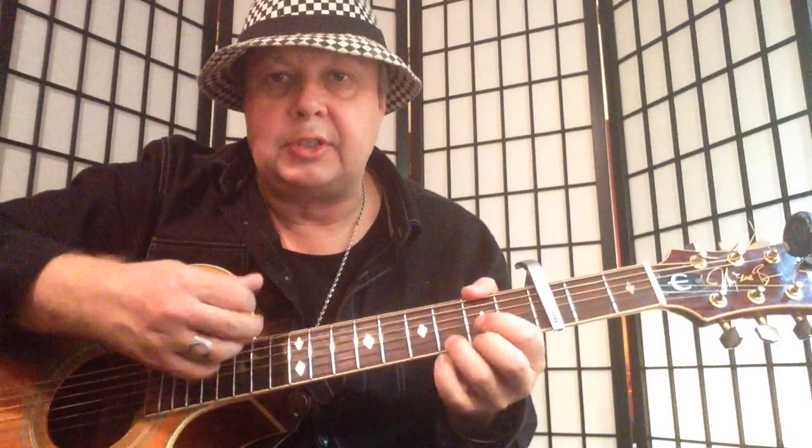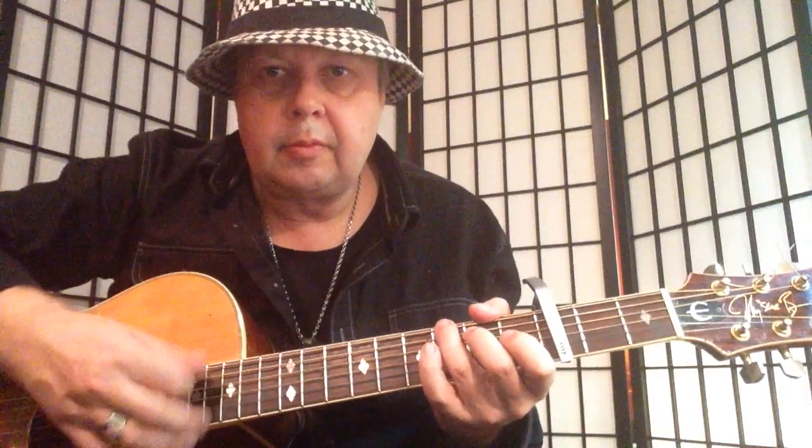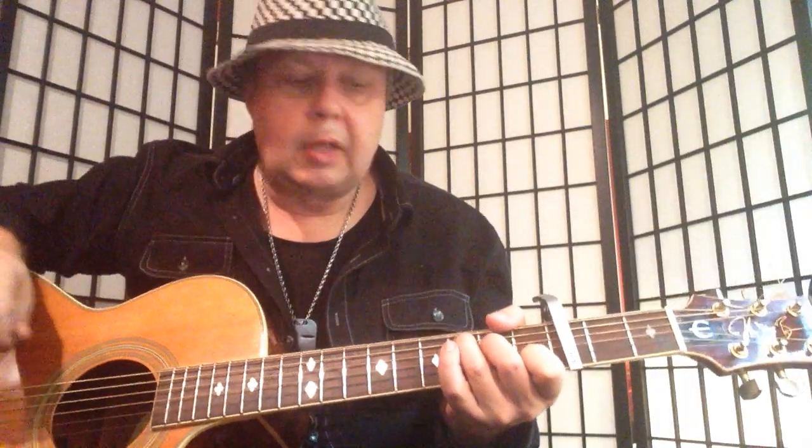Let's go over the chords and timing first. It's: one two three four G, two three four D, E minor two three four, C major, G three four D. And we're gonna play something like — let's check the strumming.